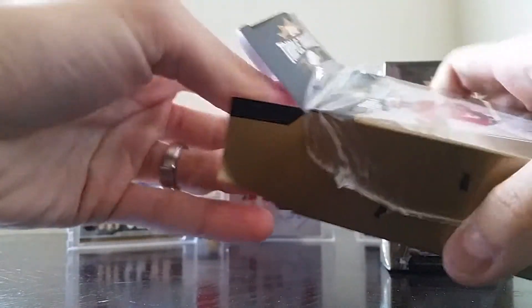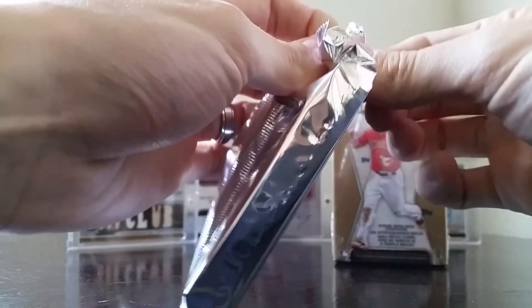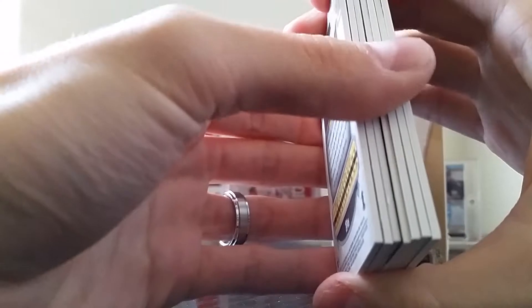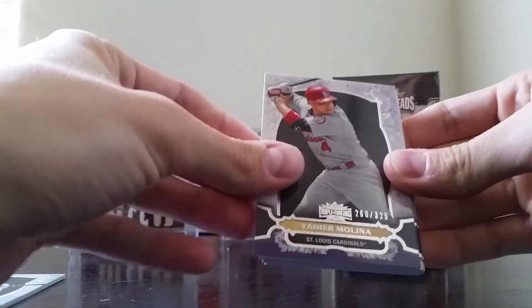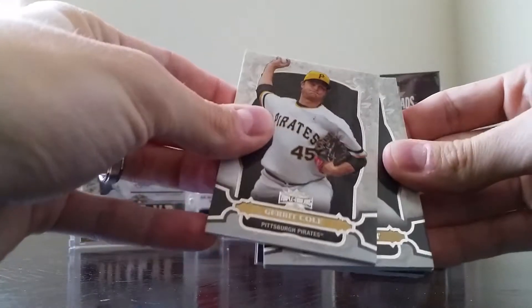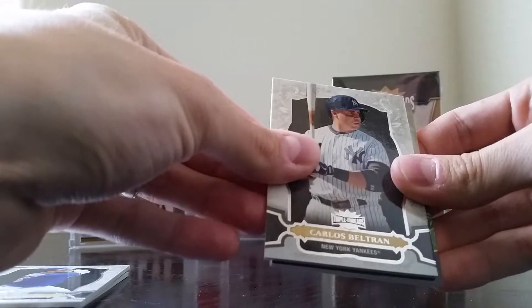Here's pack number one of my sixth box I've opened in the 2014 Triple Threads set. Been anticipating this for a couple days, looking forward to breaking this over the weekend. Looks like we got two normal sized cards in the back. We have Giancarlo Stanton to 50 — nice little start. And we have Yadier Molina at /325, Garrett Cole, David Wright, and Carlos Beltran.